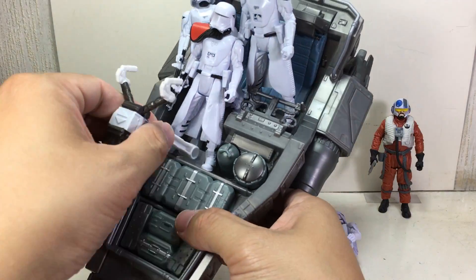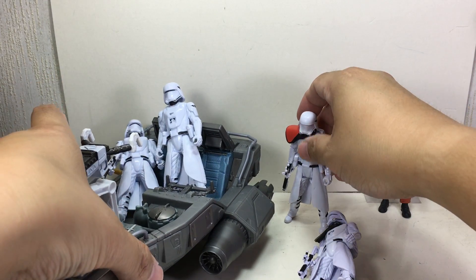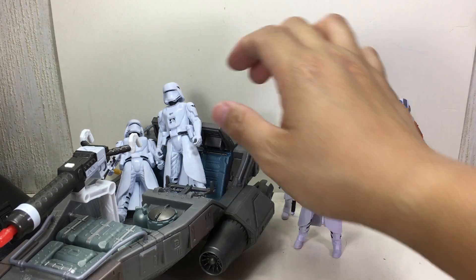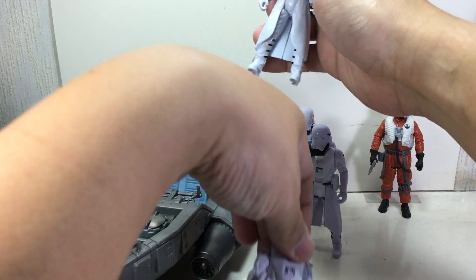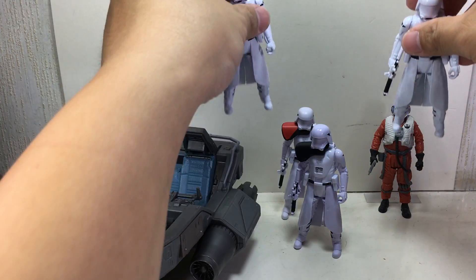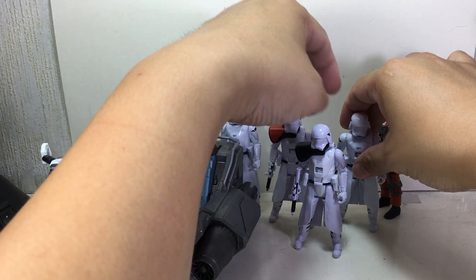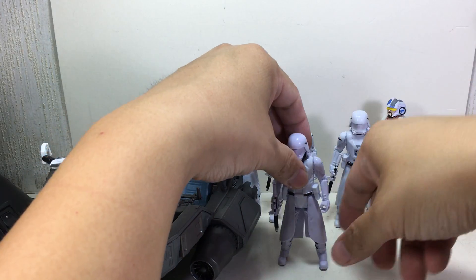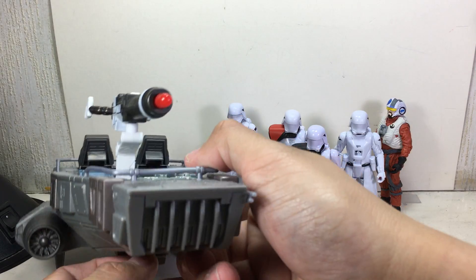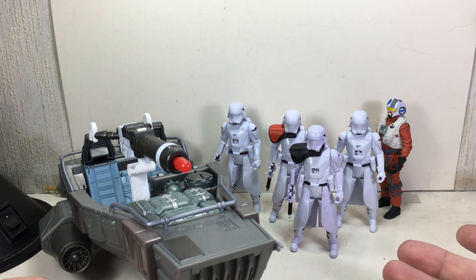Okay, so we have — what's that — the sergeant? It's the officer, I don't know, and then two other buddies. These are the regular snow troopers. There you go. I think he's also an officer. And there you go — it'll all fit nicely in your diorama for Starkiller Base. Very, very nice.